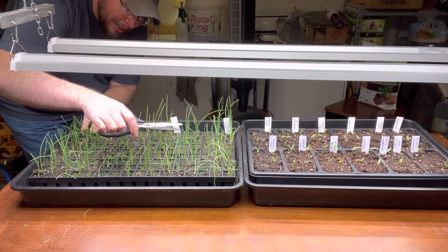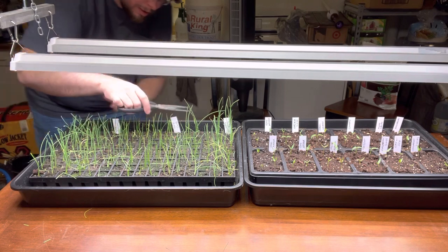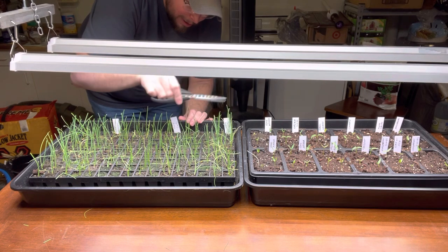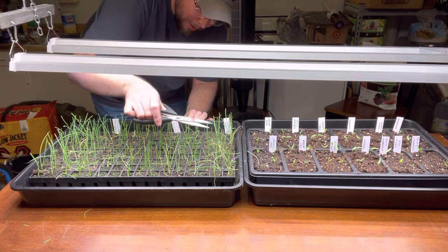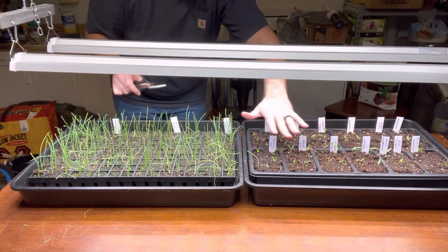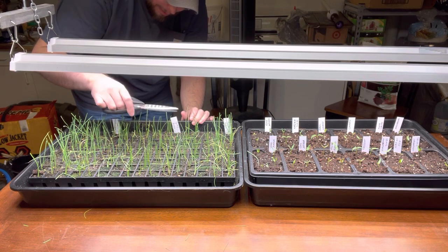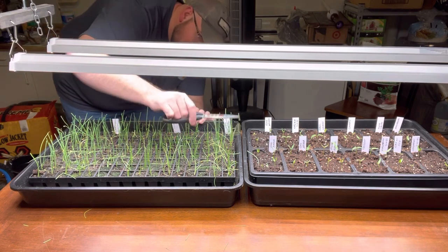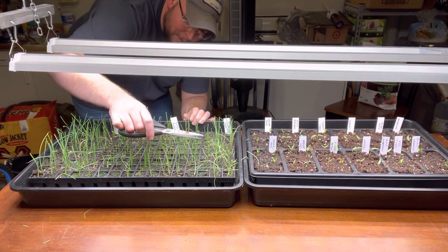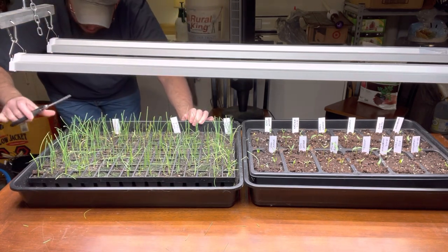These got a little bit dry on me the other day — I was working a few days in a row and kind of lost track of them. The family cat has been up on them a couple times trying to get at them, which is hard to manage. Last year I put a cage around my plants, but when you've got a light hanging above and you want it real close — I keep these lights just above the pepper plants and the onions — putting a cage over it means you can't move your light around the way you want. The middle ones are a little shorter than the outside ones due to heat, as I described in the other video.